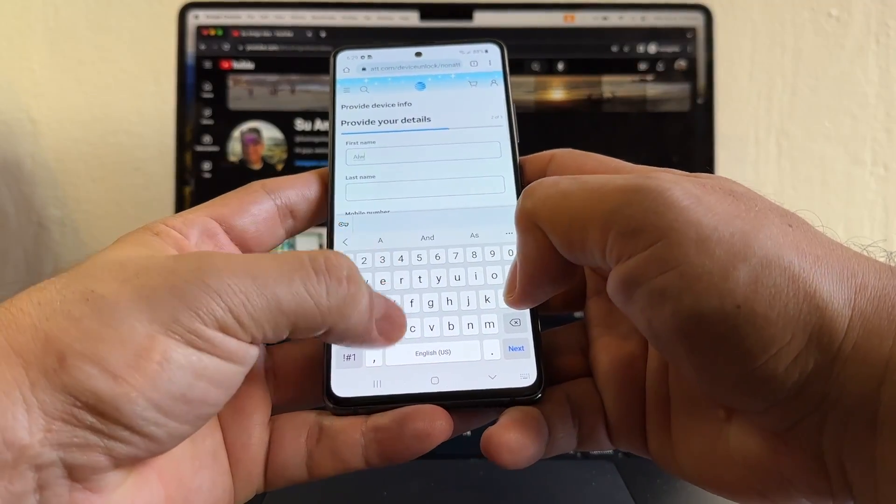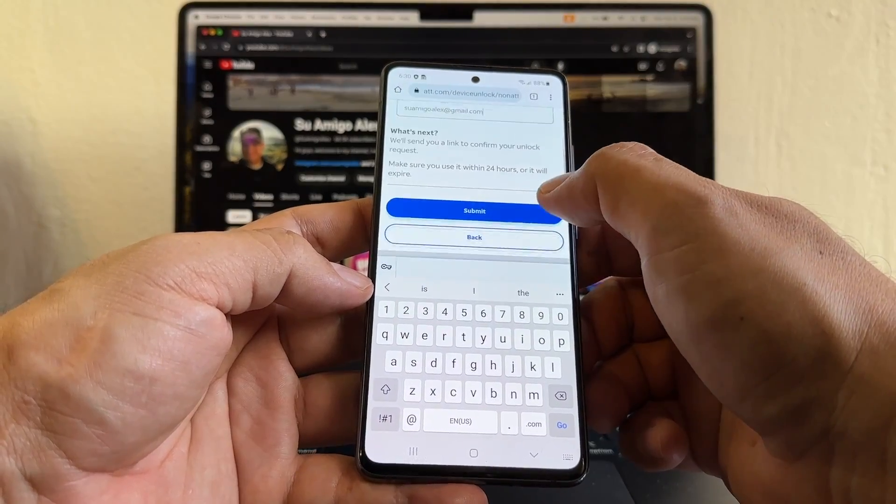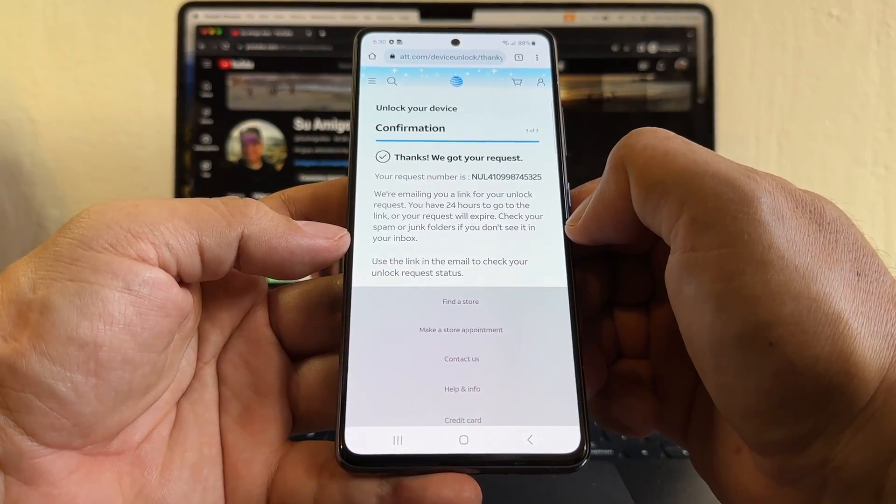Good sign — it's asking me for my name and email address. I'm going to fill those in and click Submit, and it says 'Thanks, we got your request.'